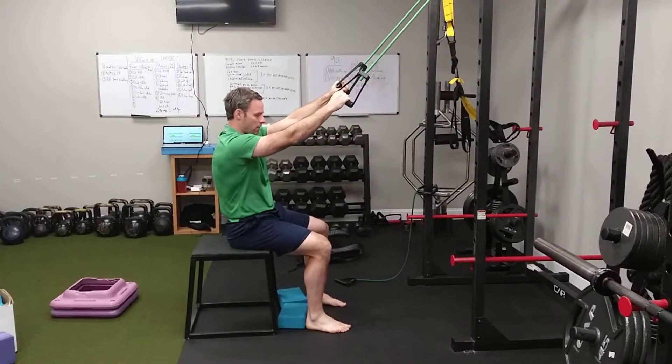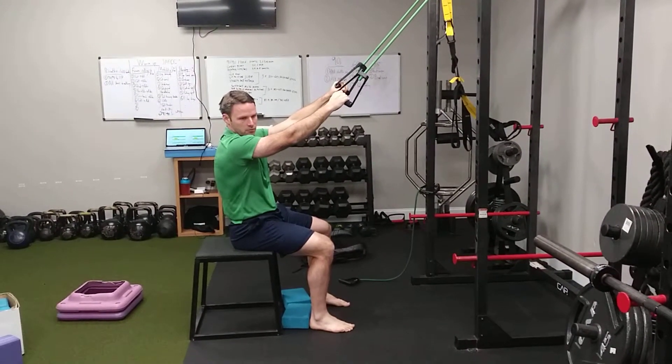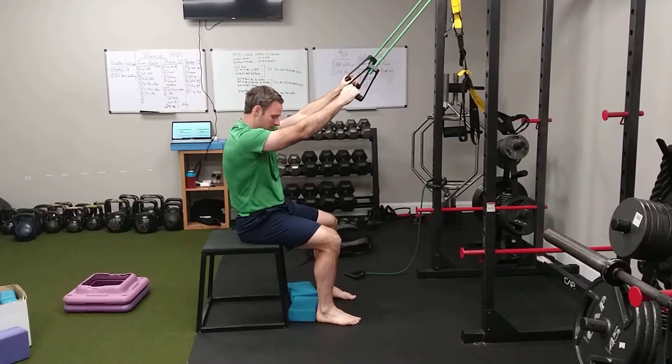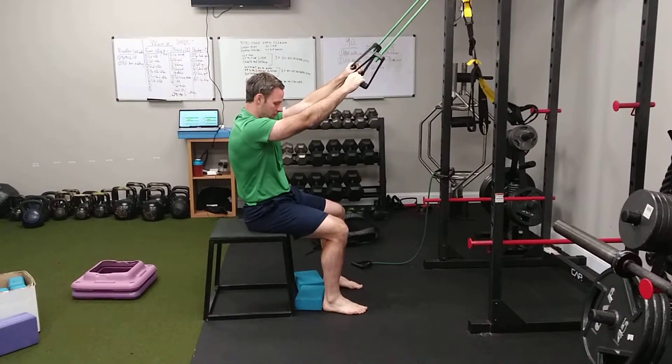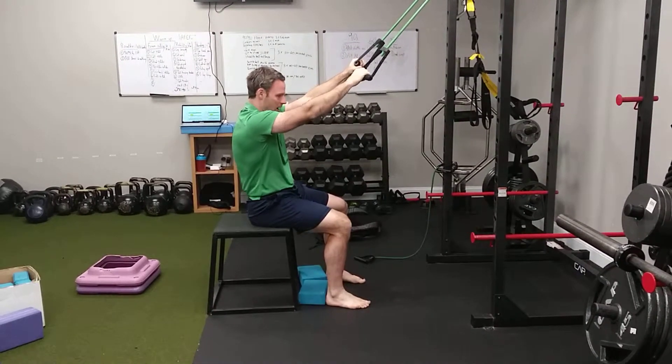This exercise is a seated overhead pull-down with hamstrings. You can see that my feet are pressed into blocks. What we're trying to feel is hamstrings and abs. I'm pushing my foot into the ground, digging back into these blocks.